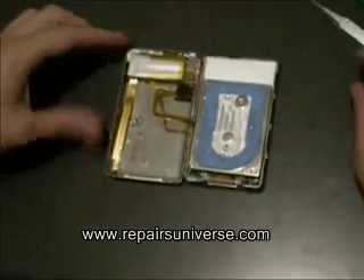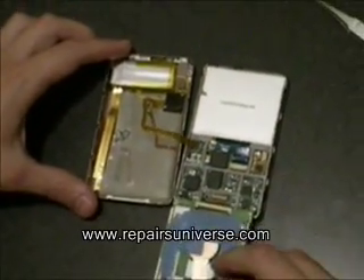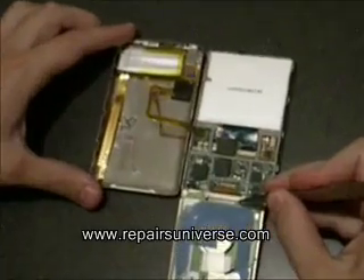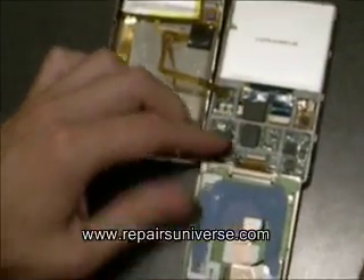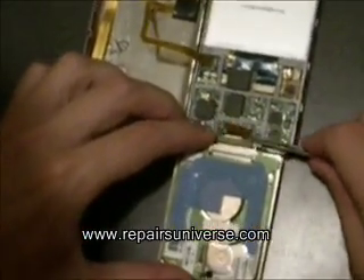Next is the hard drive. This just needs to be pulled forward, which reveals the small clip. This just needs to be lifted up so you can release the hard disk ribbon. We are doing this with a pair of tweezers. You can now carefully pull out the ribbon, releasing the hard drive.